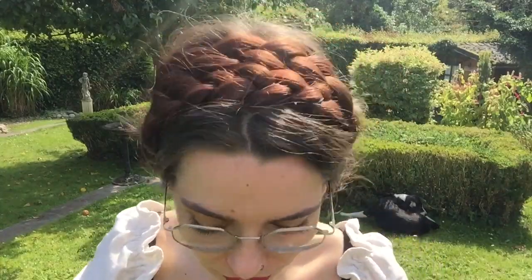Okay, we changed camera positions because I couldn't stop squinting into the sun, so I hope you can still see it. But let's move on to our second braid.